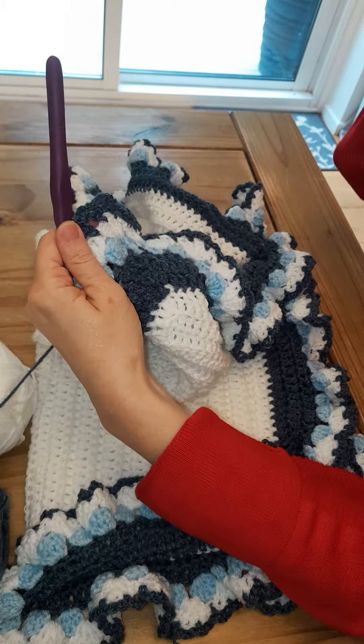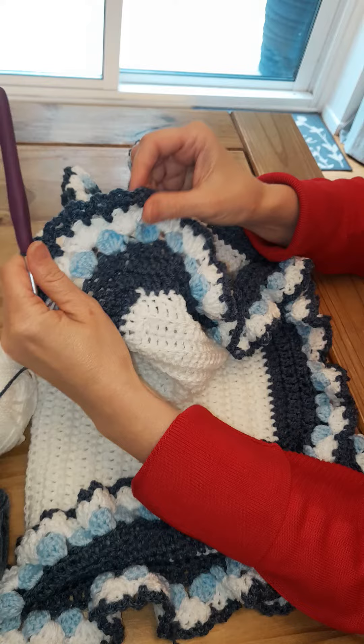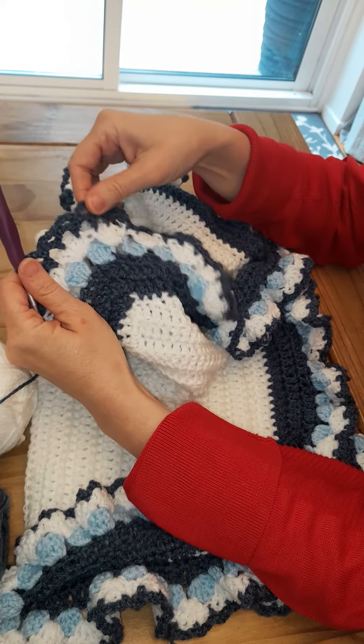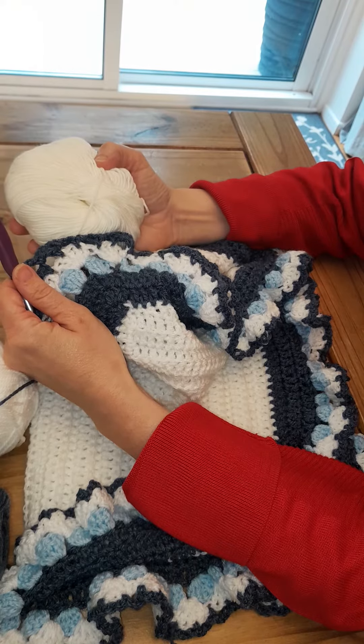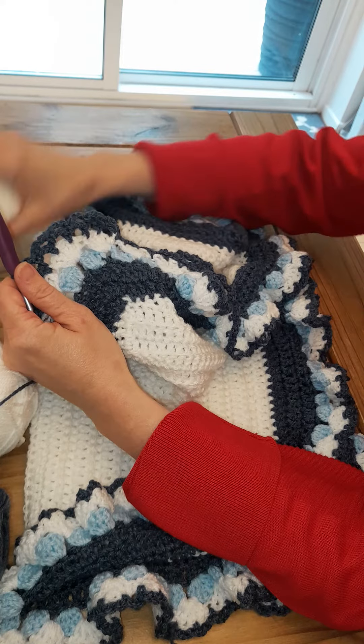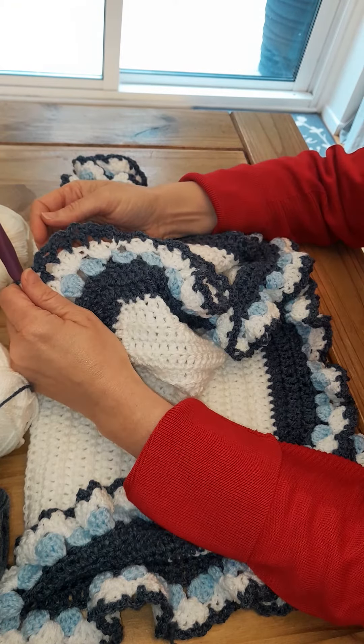I'll do this all the way around the blanket, and then I'll do a next video on how to use a slightly smaller wool with a smaller hook and a more delicate chain just to finish the blanket off. Thanks for watching.